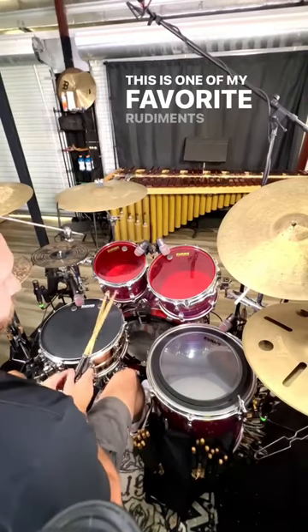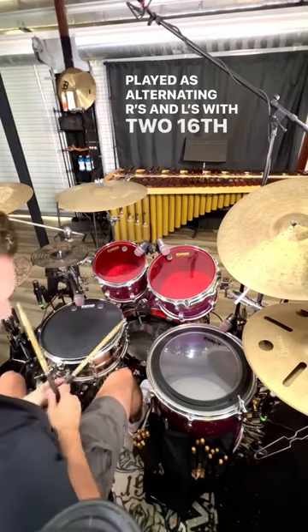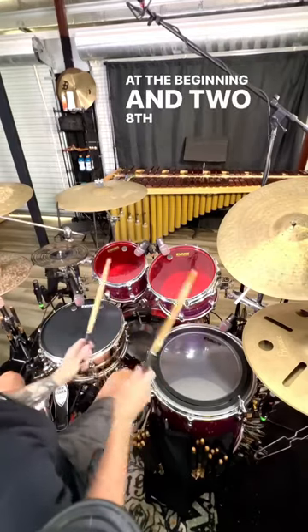This is one of my favorite rudiments known as the herta, played as alternating rights and lefts with two 16th note triplets at the beginning and two 8th note triplets at the end.